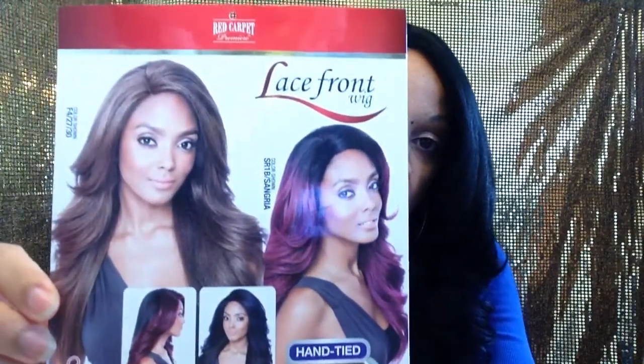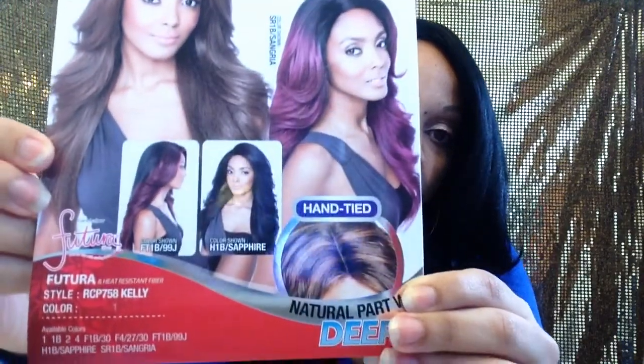Hey, it's Nikki. Today I'm joining a review on the Isis Red Carpet Collection, RCP 758 Kelly. This is the stock card, and I have color number one. The unit comes with two combs at the parting, a comb in the back, adjustable straps, and it did have hard lace that I cut off.